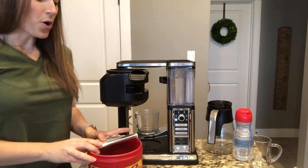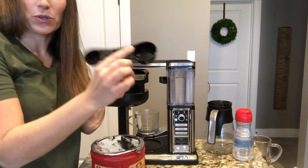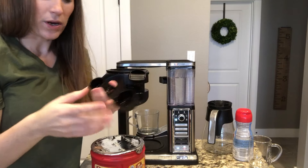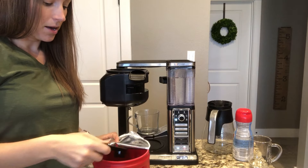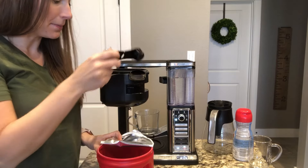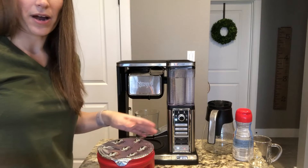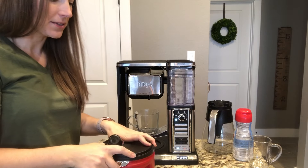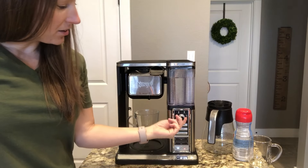It comes with this handy scooper — two different sizes. The big one is for the carafe and the small one if you're just making one cup. For my preference, I use about one and a half of the small scoop per coffee cup. If I'm using the carafe, I do two of the big ones. That's just for me — you may like it stronger; it takes a little trial and error.